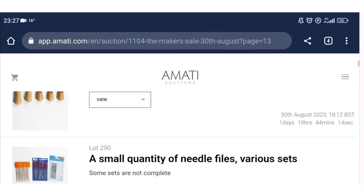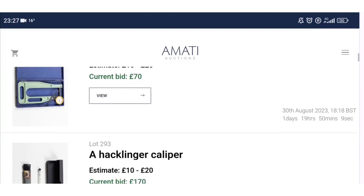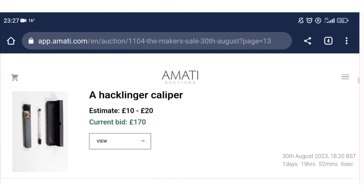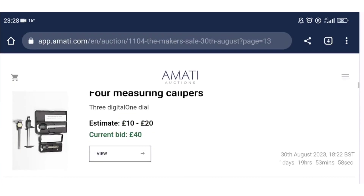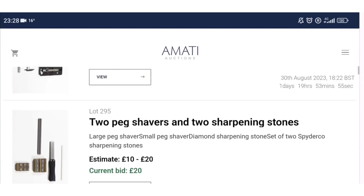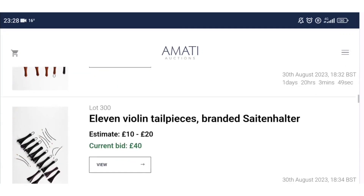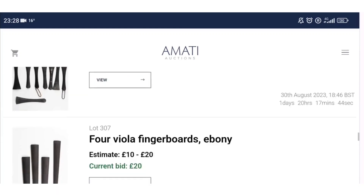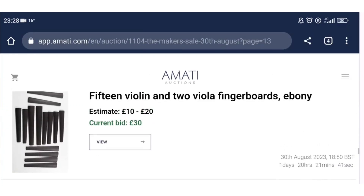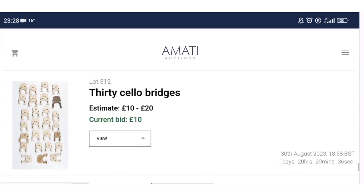More gouges, needle files, random brackets, a thickness caliper, and a hackliner gauge — those are always quite popular and I think they'll go for a lot of money because they're quite hard to get and expensive new. There are also four measuring calipers, peg shavers, some bow hair, knives, clamps, and various tailpieces — quite a lot of tailpieces.